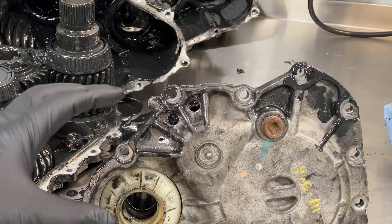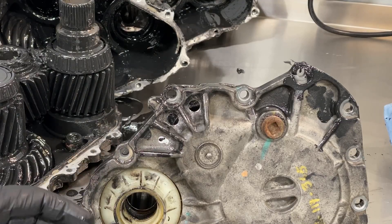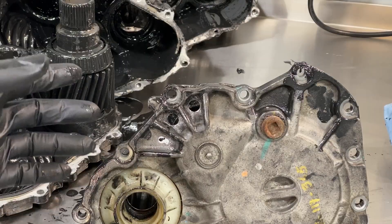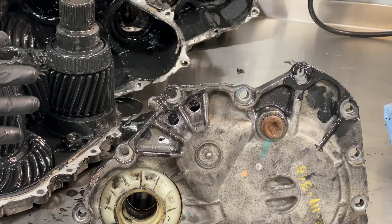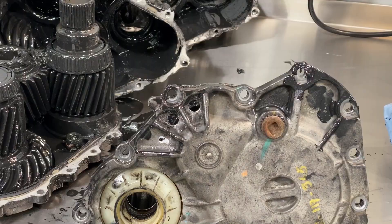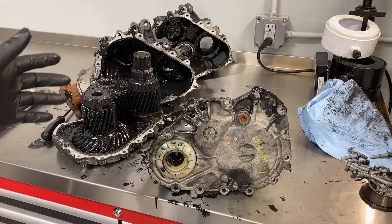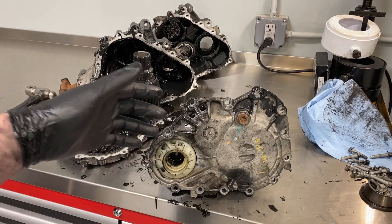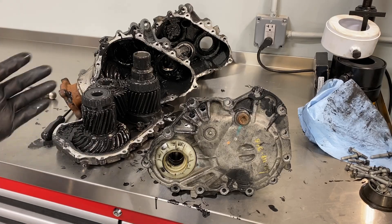Maintaining the fluid is about half a quart or a little more in these units, and the fluid bottles are maybe $20-25. Doing that every 20,000 miles is much cheaper than replacing the whole unit at $1,200-$1,400. Some of these have 60,000 miles or less on them. No matter whether you have a drain plug or not, you need to be swapping that fluid out constantly — there's just not enough cooling capacity and not enough fluid volume in there.